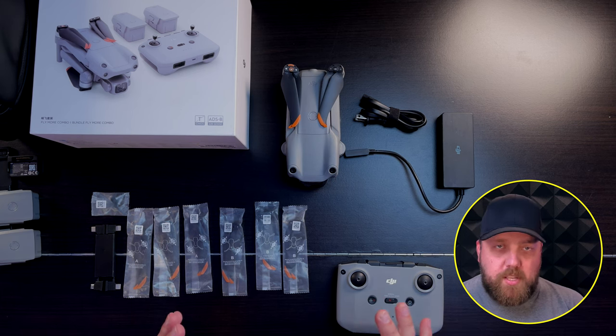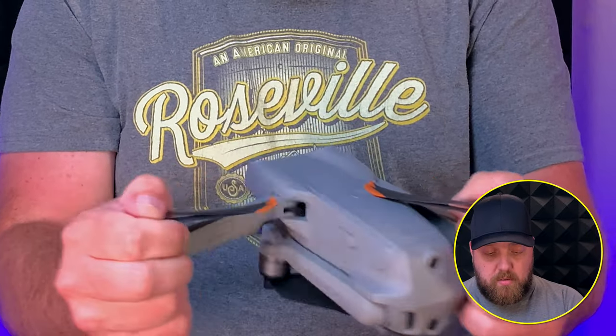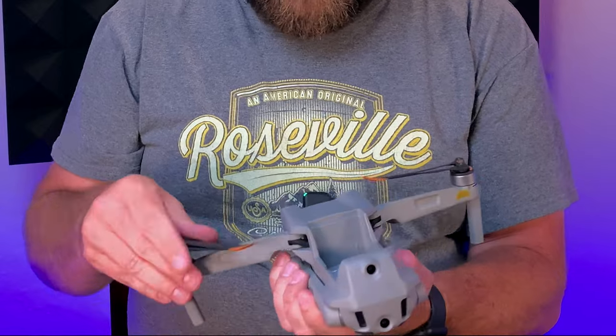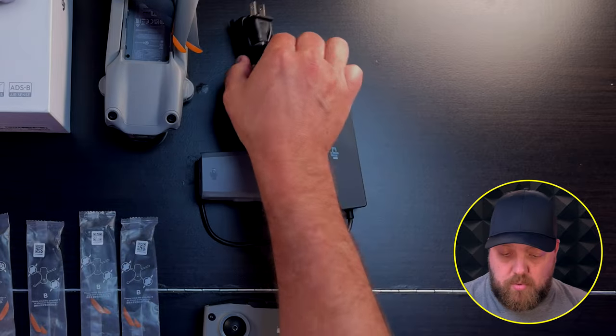Once you have everything unpacked, the first thing you want to do is charge all of your batteries, starting with your drone battery. To charge the drone battery, you're going to have to open your arms — some people call them legs — and take your battery out. Connect it directly to the charger, plug in your electrical cord, and then into the wall. According to DJI, you'll get approximately 31 minutes of flight time per drone battery, but real world, my experience is I'm lucky to get 21 to 22 minutes per charge. For the RCN1 controller, you'll get up to six hours of battery life.